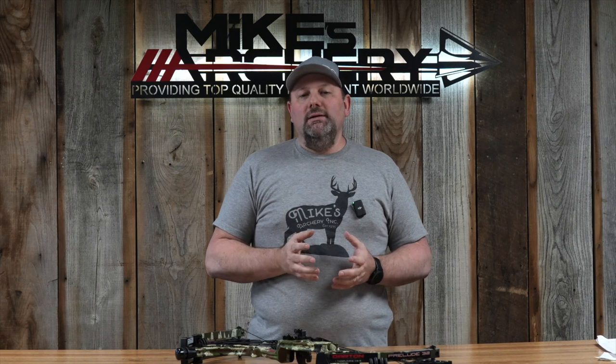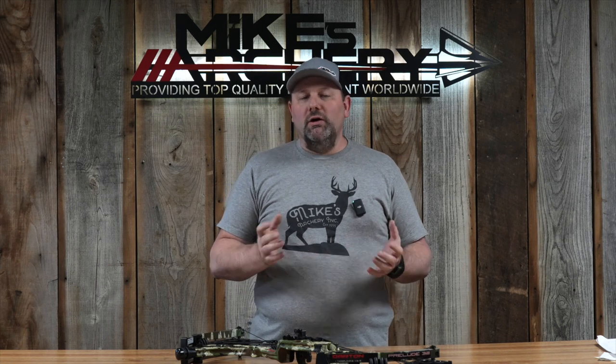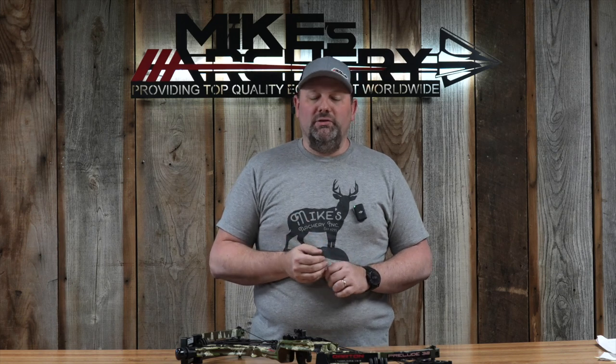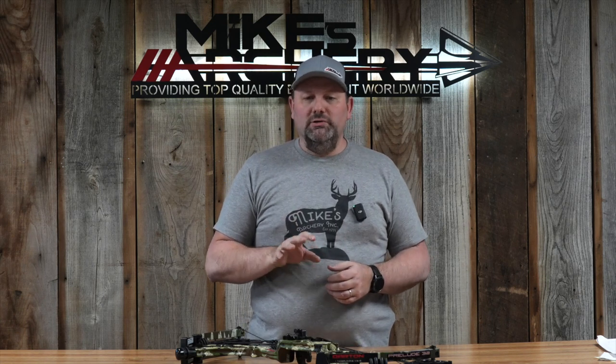The price point on this bow is coming in at $1,199. From a retail standpoint on a flagship bow, it's right there with what all the competition is doing — $1,200 seems to be the new norm for a flagship bow and Darton is right there to compete. If you are looking for a new Darton, we're going to have these available on the website, and if you want to special order something, give us a call and we'll be glad to fix you up with one.